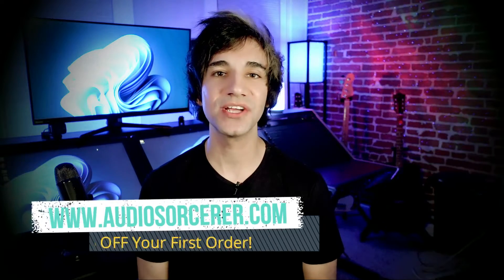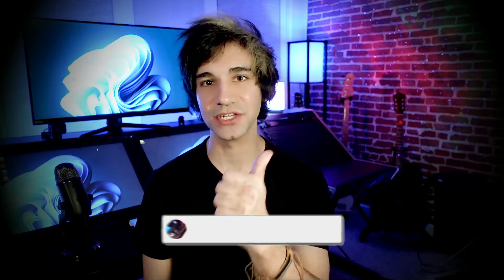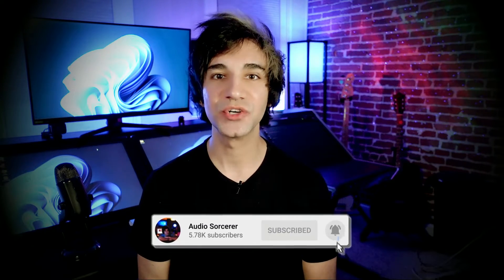Welcome everybody, I'm Dan Spencer and I am the Audio Sorcerer. This is the channel where I teach you how to perfect your audio recording, mixing, and mastering skills. Before we get into the video, make sure you guys smash that like button, please subscribe, and hit that notification bell for new videos coming out.